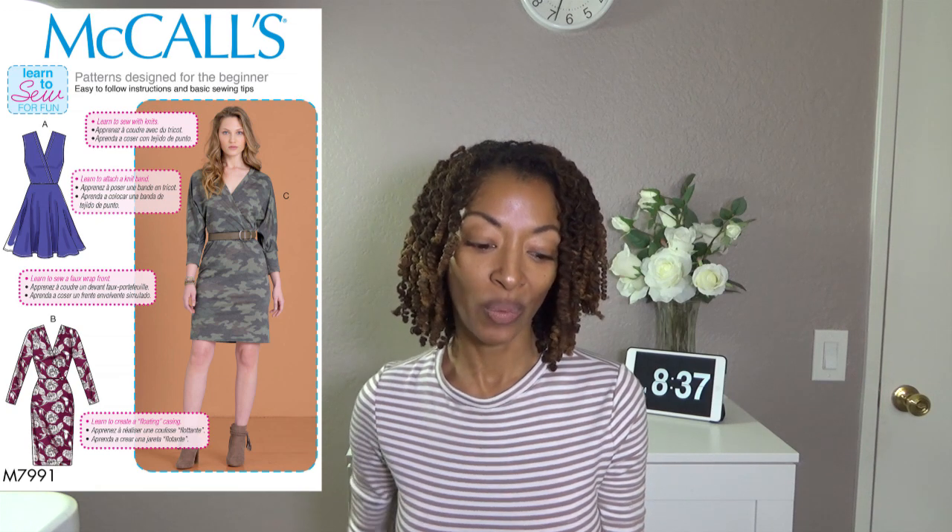The next one is McCall's 7991. I made View B, which is the dress with the crossover front wrap bodice. Out of all of these, this is my most comfortable make.